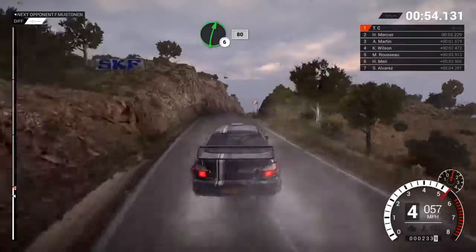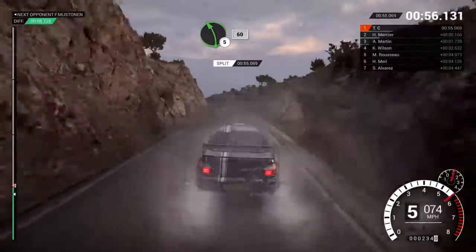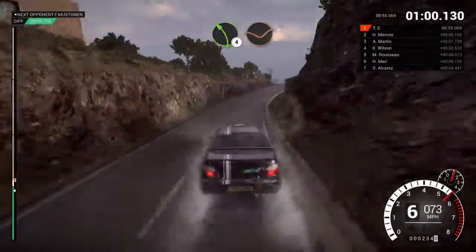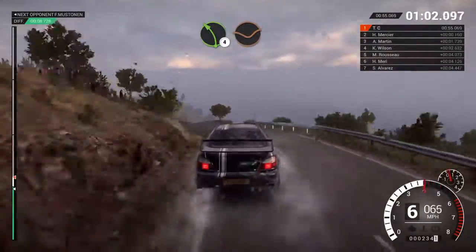Medium right three over crest deceptive. Right six over bump, 80. Left five over bump, 60. Right six. Left four through dip.